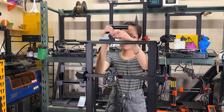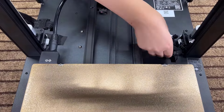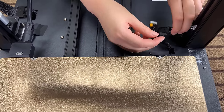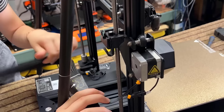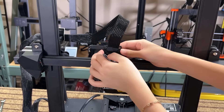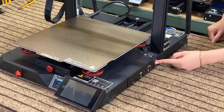After that, snap the filament holder on top of the gantry and connect the filament sensor cable. Finally, connect all the other cables, plug in the power cord, and turn on the machine.